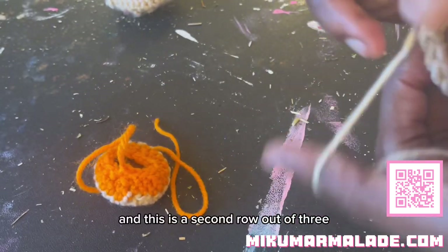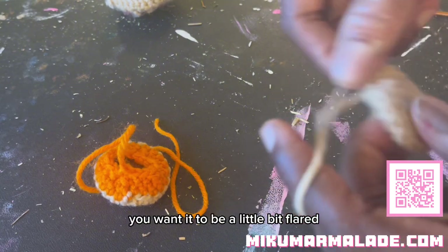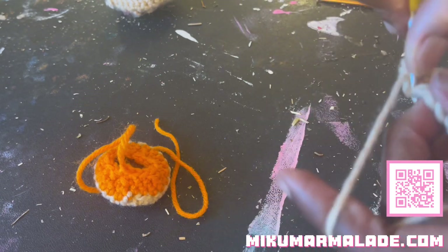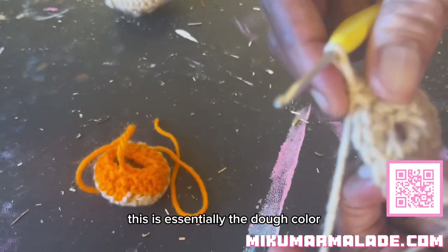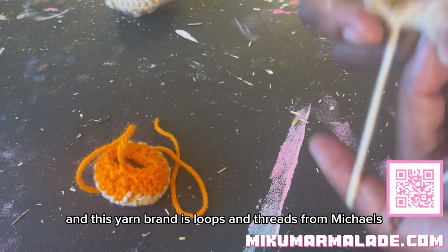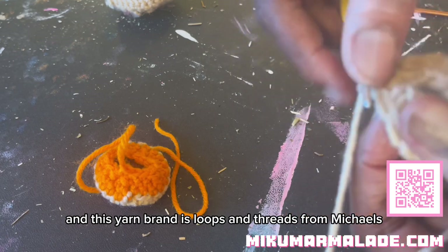Single crochet in one stitch, then single crochet in the next, and then two single crochets in the following stitch. This is a second row out of three. You want it to be a little bit flared but you don't want it to ruffle. This is essentially the dough color and this yarn brand is Loops and Threads from Michaels.